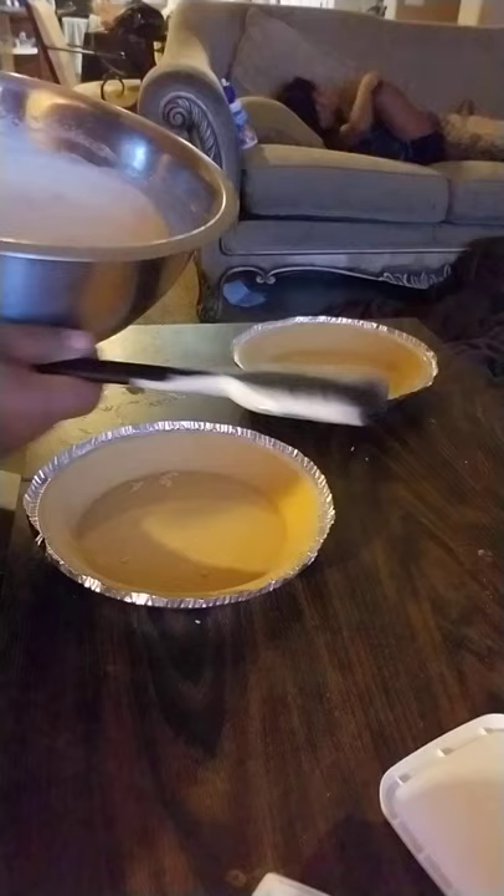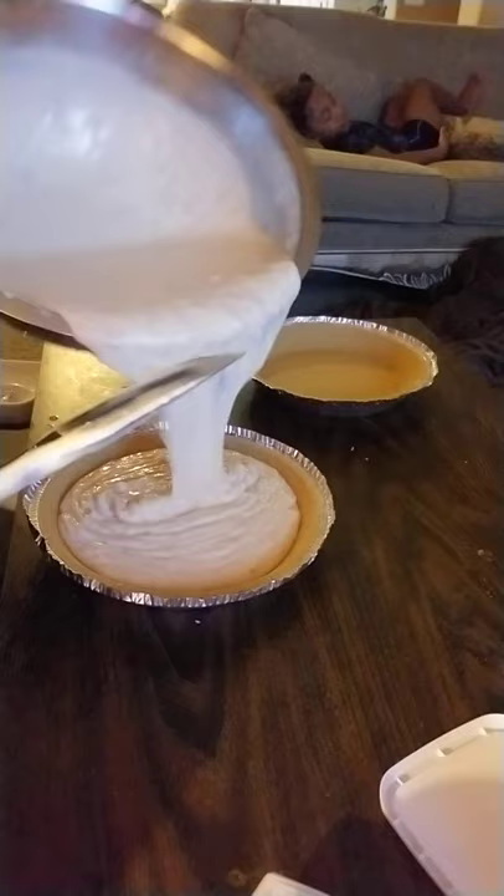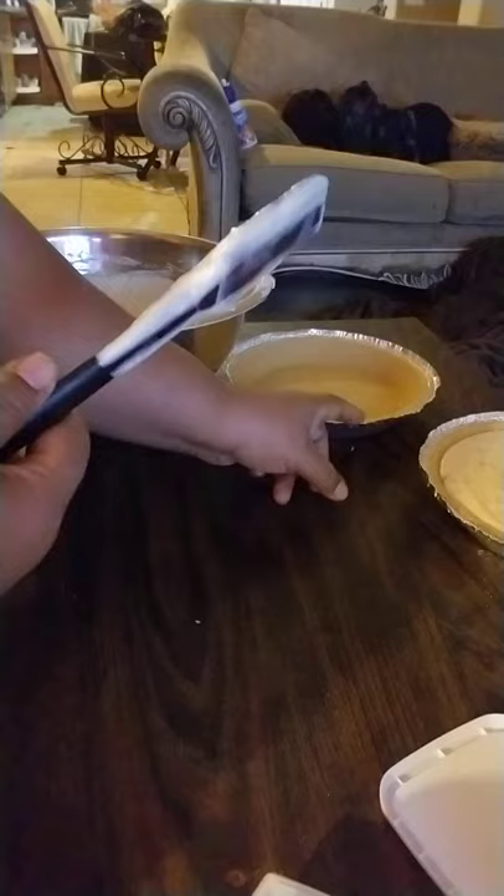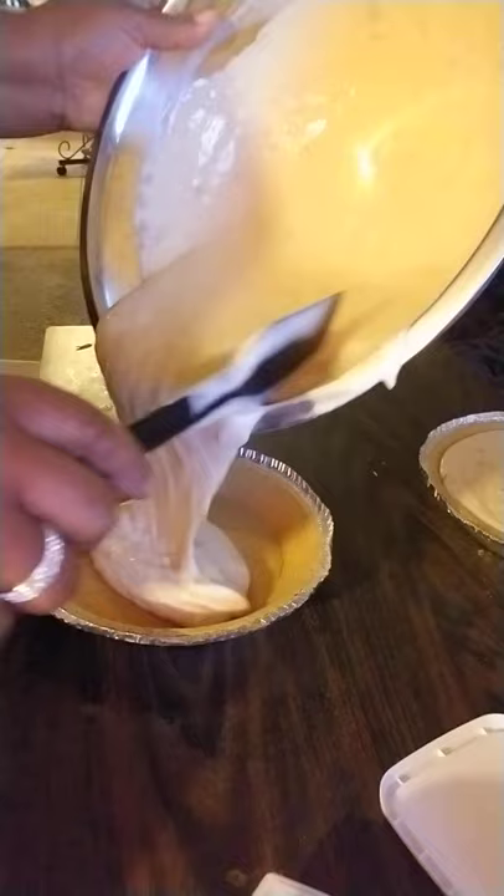Now we're going to take the pie crusts — these are store-bought crusts — and we're gonna fill them up. Here goes one, here goes two.